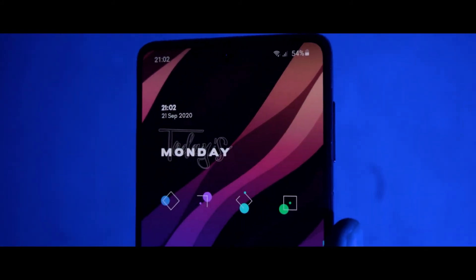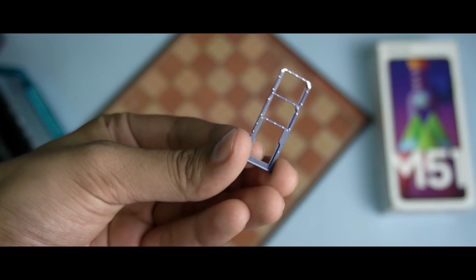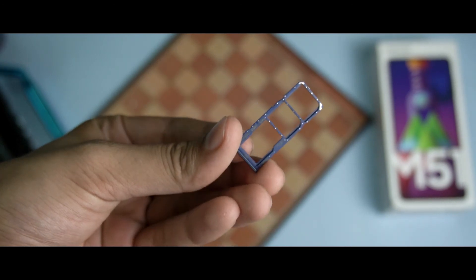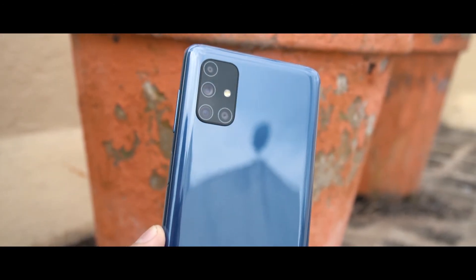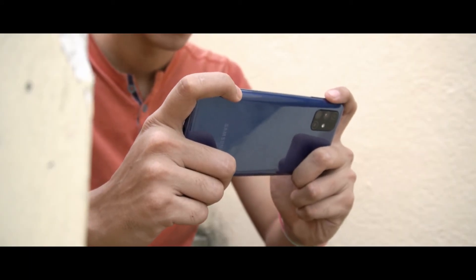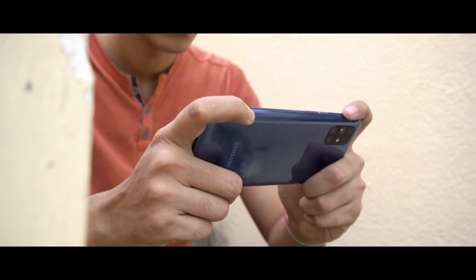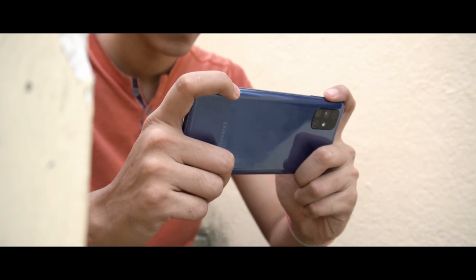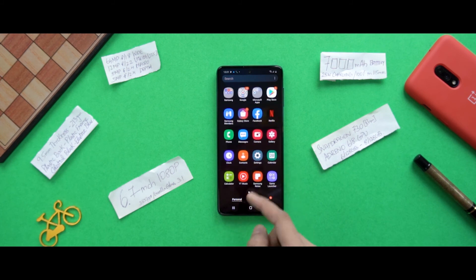Here are some observations from using the phone: there is a dedicated SD card slot, which is very good. The fingerprint scanner is working well so far. The plastic back gives a cheap feeling, like using a much lower-end phone. The speakers are very average — not just because they're mono instead of stereo, but quality and loudness are both mediocre. Also, don't assume that being a Samsung or non-Chinese phone means it's bloatware-free, because there are a lot of pre-installed apps on the Galaxy M51.